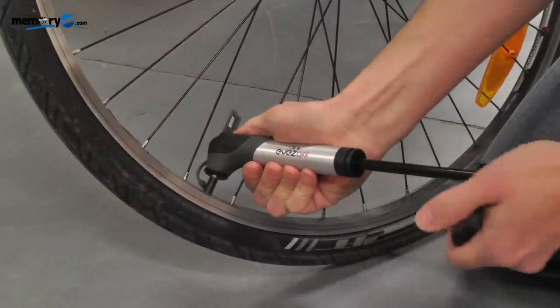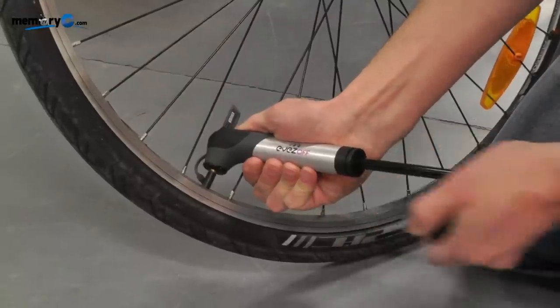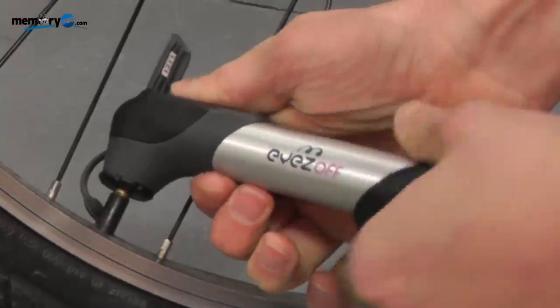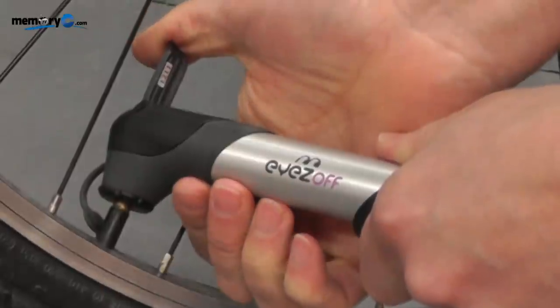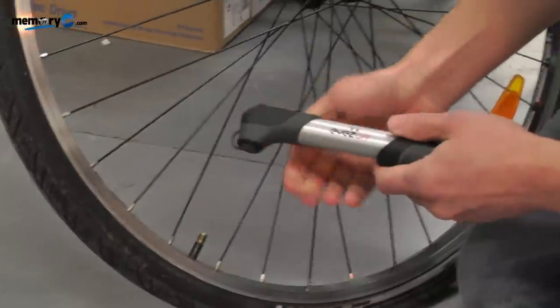It needs a little bit more air. To finish, simply pull back the lever again, remove the pump, and reattach the dust cap.